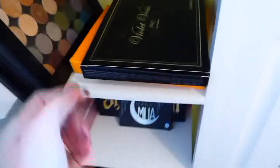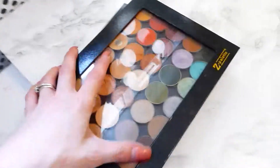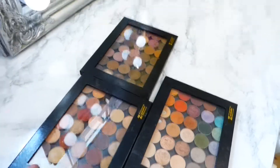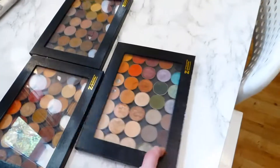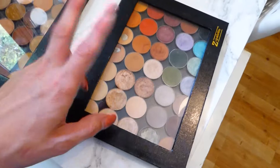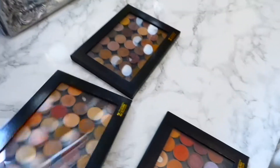Up here I have my Violet Voss, the Jaclyn Hill palette from Morphe, and then a mixture of Morphe palettes: the 35O matte, the 35O shimmer, and the 35F. This is my go-to, and this one has a lot of Makeup Geek eyeshadows in it - because if you haven't tried Makeup Geek eyeshadows, you need to. They are amazing.